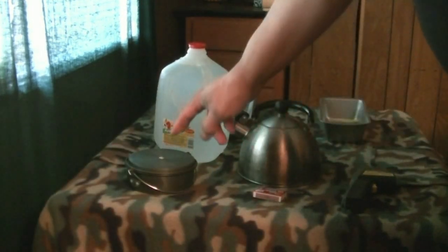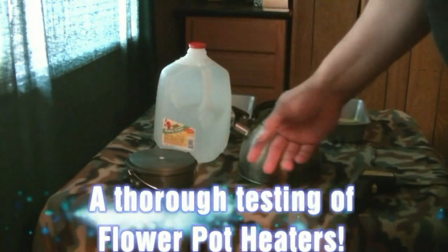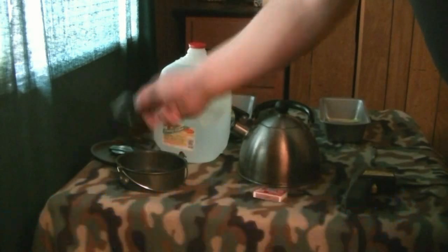I'm going to show you what we've got here. Anodized aluminum cook kit part, lid, and the cup.